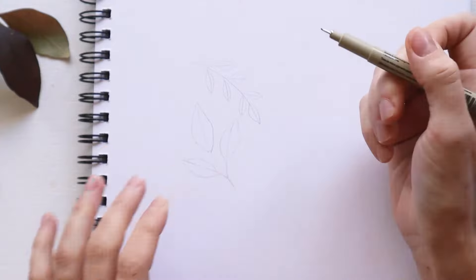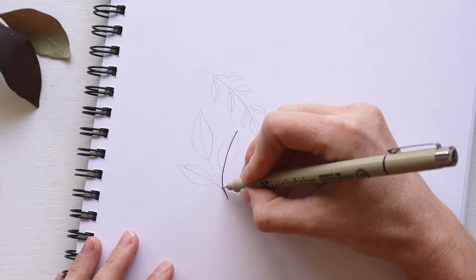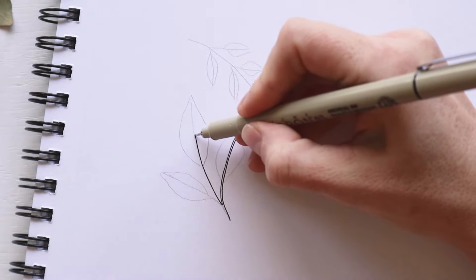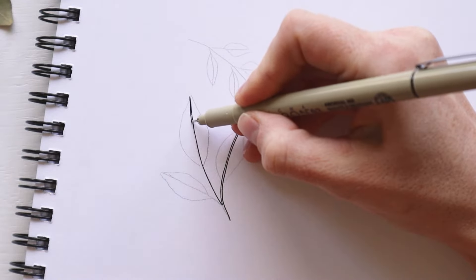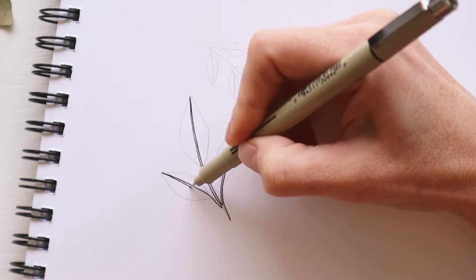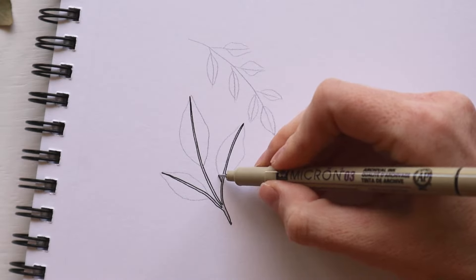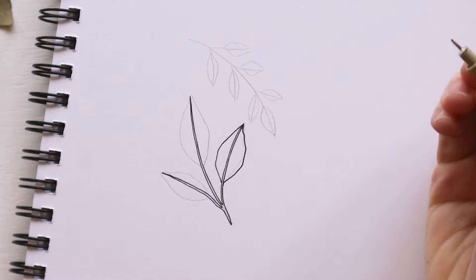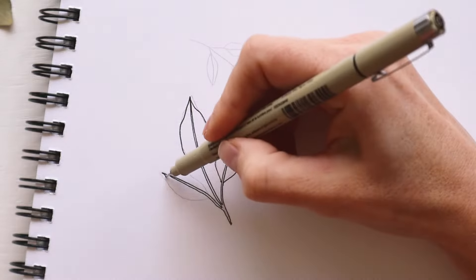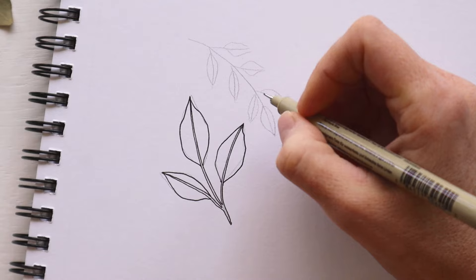Once it's done, I'm going to grab my Micron Pen and start outlining the stems. Instead of having just one line for the stems, I want you to draw two lines really close together that connect to the tip. This will help add a bit of dimension within the leaves. Next, we'll start outlining the curved edges of the leaves. Watch how I draw an imperfect curved line that connects together at the tip of the leaf. Once we have the outer edges drawn, we can come in and start adding the vein details.